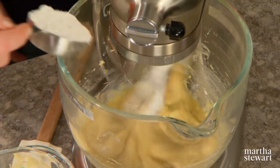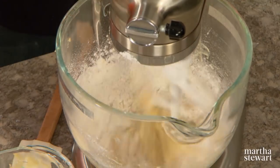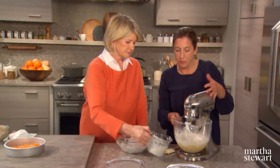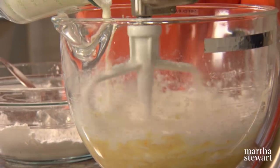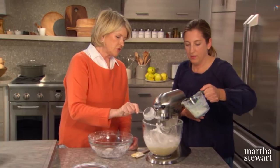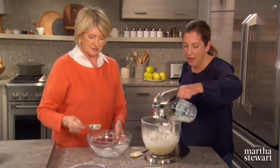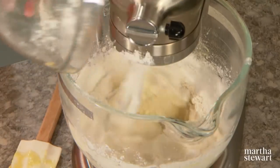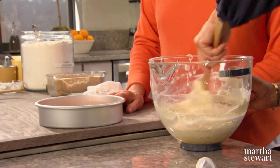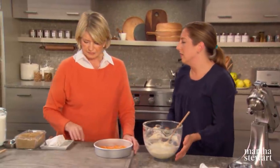The batter is now nice and light. Start by adding about a third of the dry ingredients, turning the mixer down. Once you start adding dry ingredients, be conscious of how much you're mixing — you just want to mix to combine, not overmix. The lemon juice and milk really did curdle. Alternate wet and dry, ending with the milk. When making an upside-down cake, you need a dense cake to hold up all that fruit and sauce, because a really light cake will just fall apart.